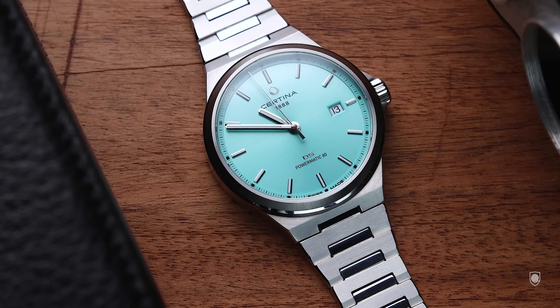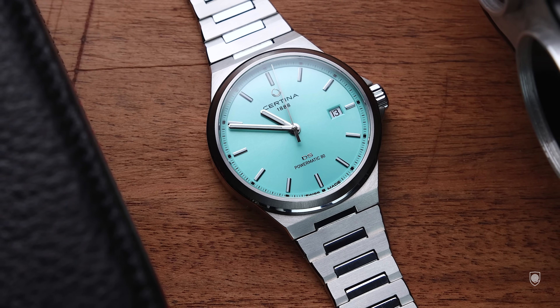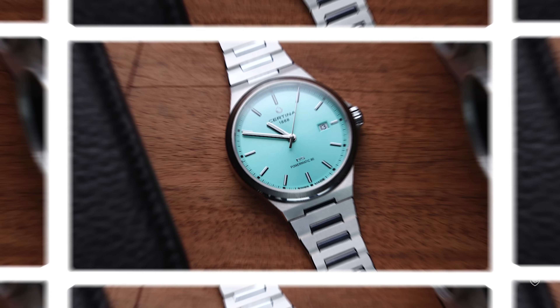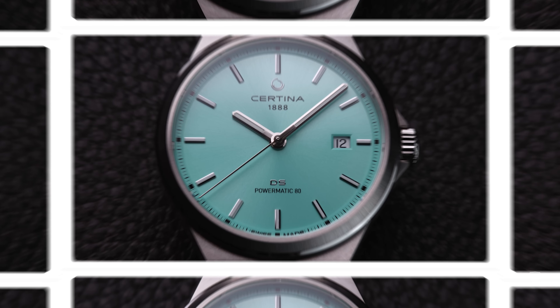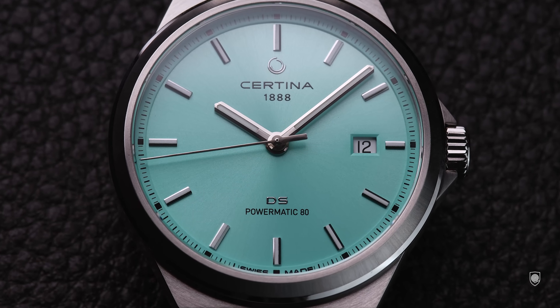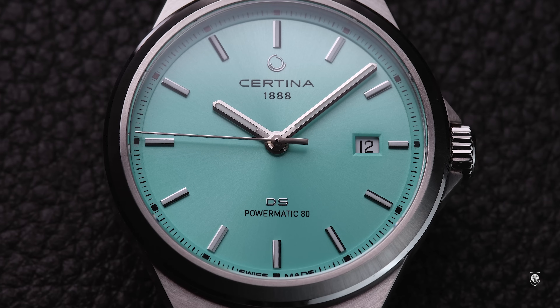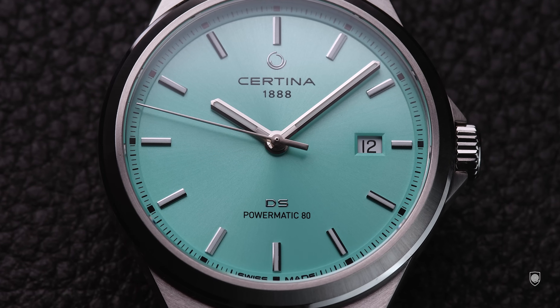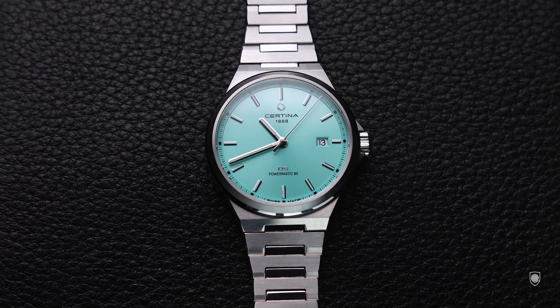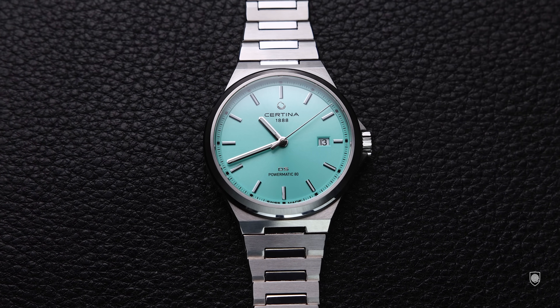I'm looking forward to see if Certina will launch other strap options — rubber or leather — for this design, because the bracelet is detachable. As designed, the DS7 although integrated with the bracelet has its identity built around the dial, the watch case being integrated into a circle where the PRX leans more toward a square. It's purely a matter of preference — Certina offers what Tissot couldn't: a case more tailored around the dial with lesser metal on the exterior.